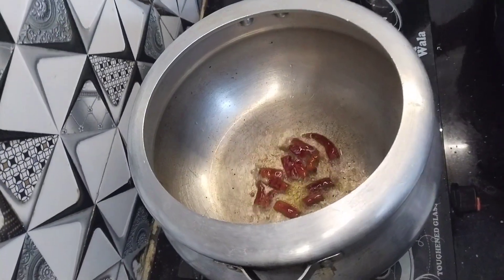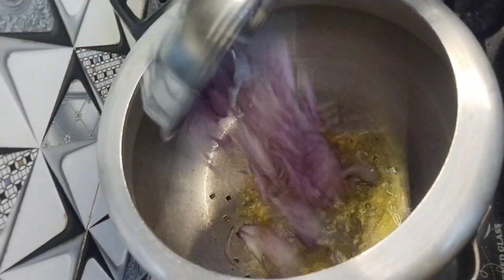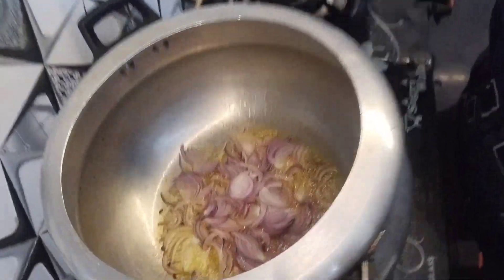First, heat the oil and take it out. Then fry the whole onion. Fry it until red and take it out. Spray it, then add the onion.